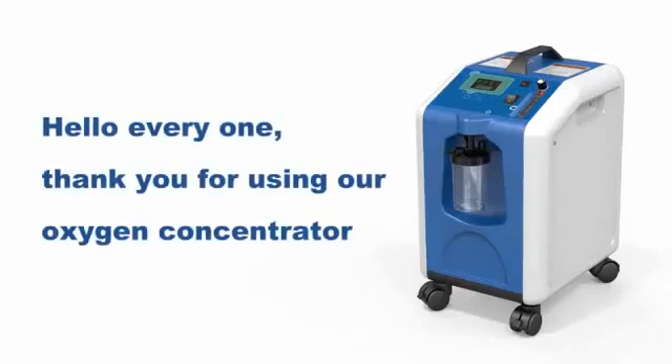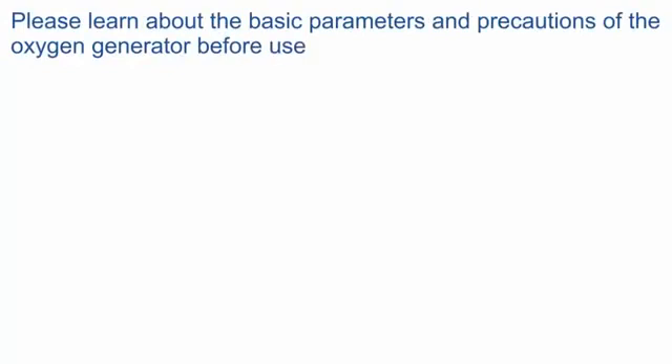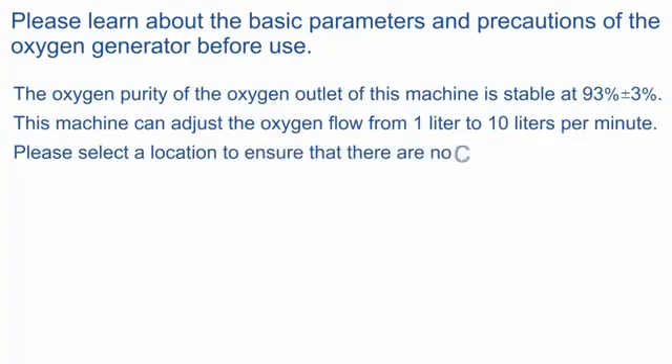Hello everyone. Thank you for using our oxygen concentrator. Please learn about the basic parameters and the precautions of the oxygen generator before use. The oxygen purity at the oxygen outlet of this machine is stable at 93%, plus or minus 3%. This machine can adjust the oxygen flow from 1 liter to 10 liters per minute.